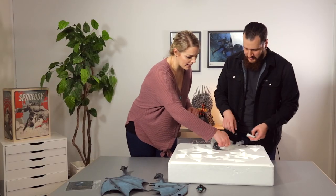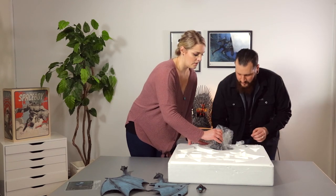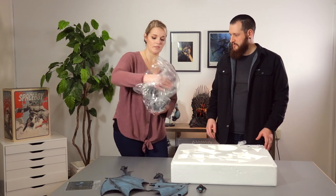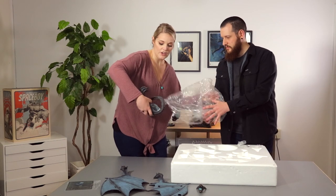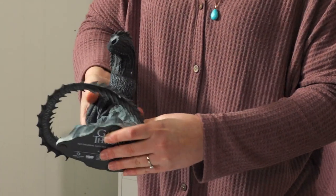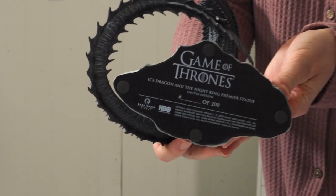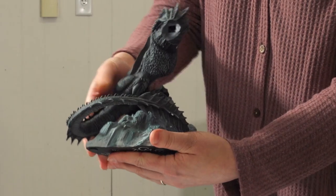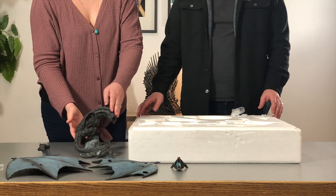Now let's go ahead and get the body out — very carefully. The spines are a little bit fragile so be careful when you take it out of the box. There is the numbering that will show up on the base. The body just turned out really nice with the rock features and all the paint and detail that went into it.